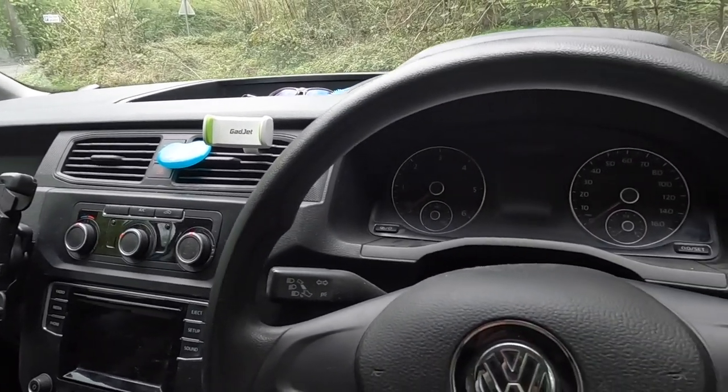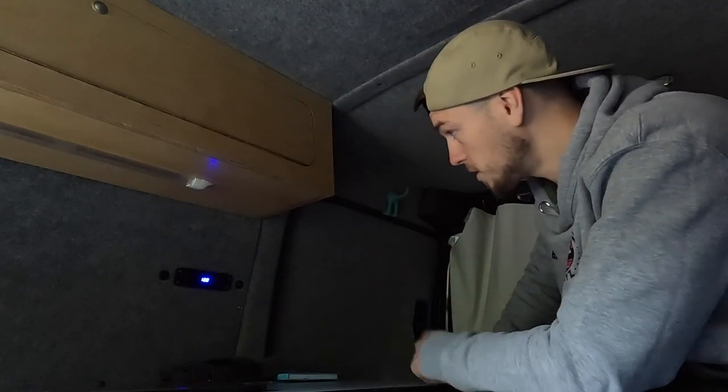Let's go into the back where the fun starts. The vast majority of the conversion was done by me and my dad. All I've had done professionally is all the battery wiring, all the lights, everything like that — split charger from the van battery — and that's pretty much it. So as you can see it's quite dark.